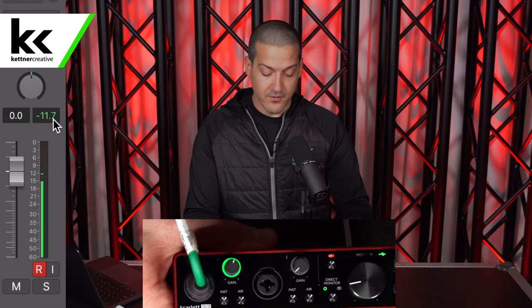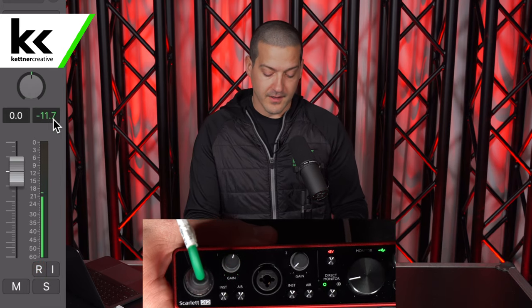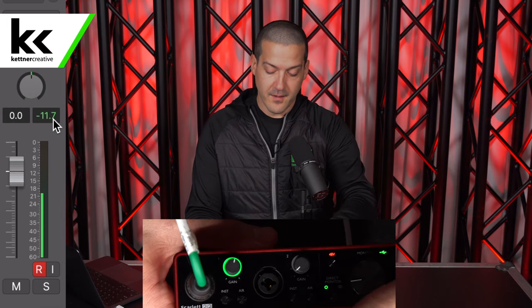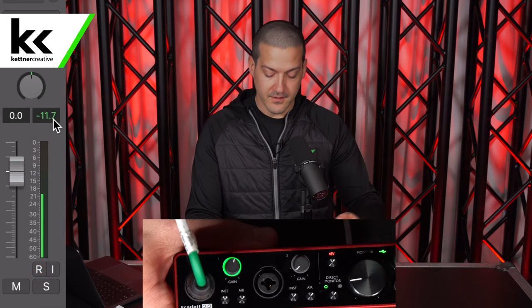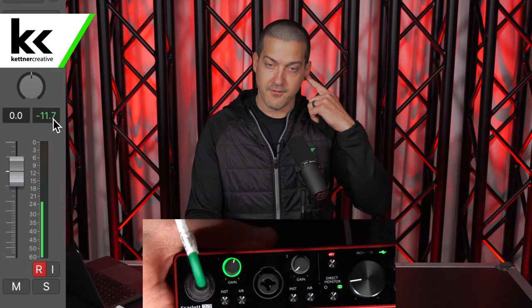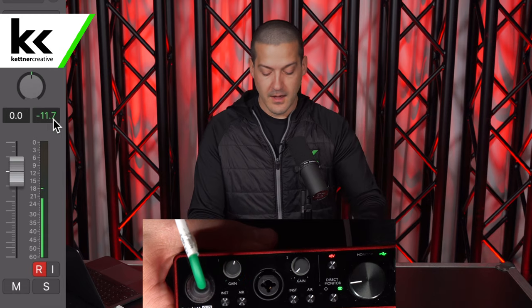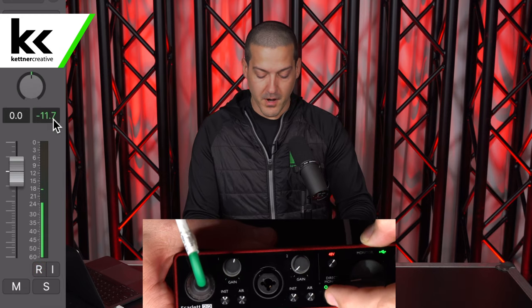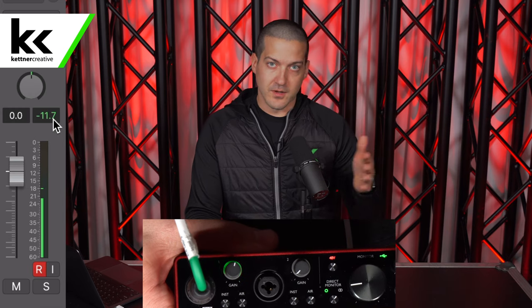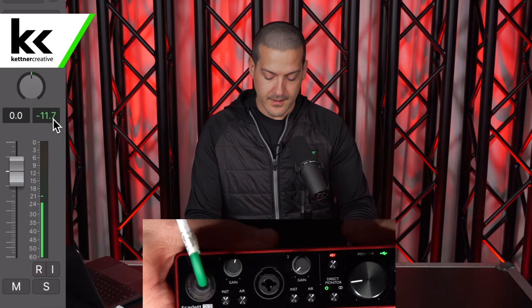Now you can plug headphones into it, and the Focusrite Scarlett has a couple of different monitoring options. The single circle will sum both your inputs into both ears, and if you go to the dual circle, it'll put input one to your left ear and input two to your right ear. That helps if you're monitoring a stereo source or want to keep the difference between two podcast guests.